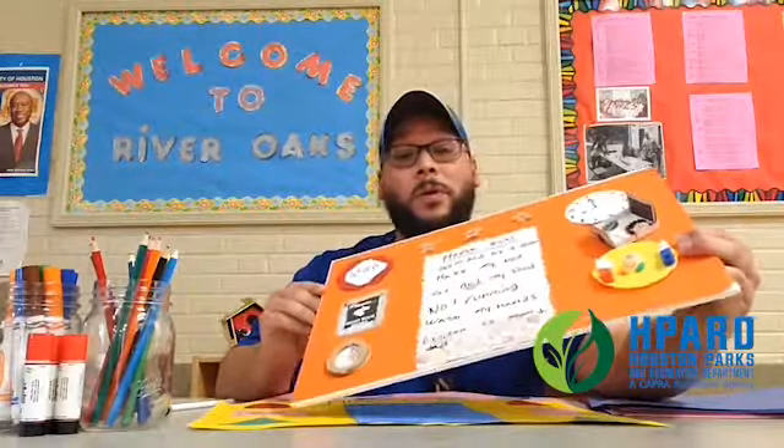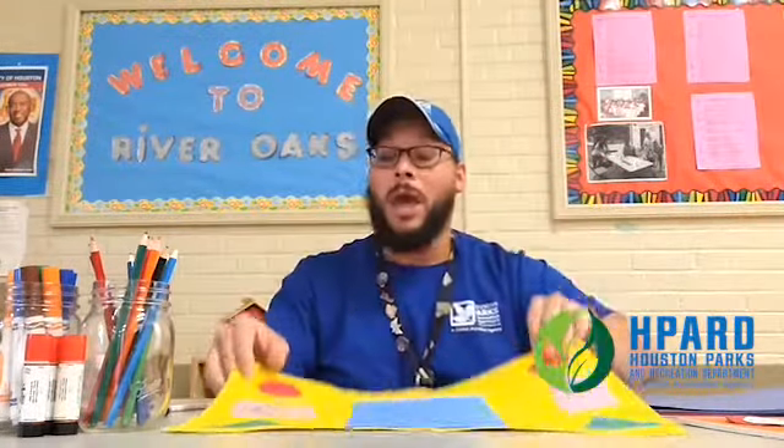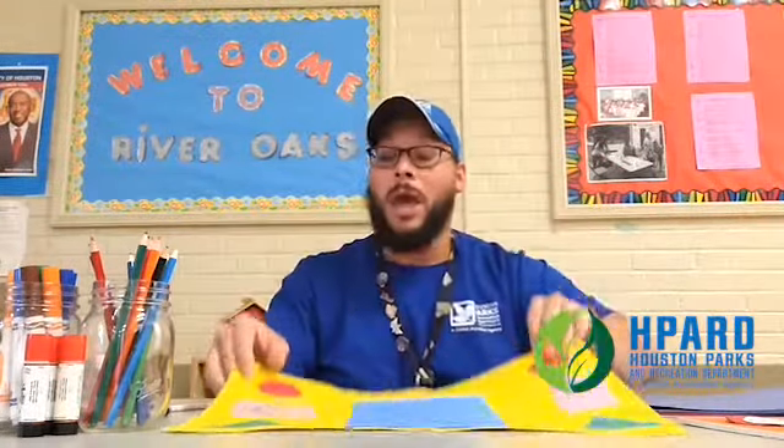I also had a little play set of food items, so I put them together to remind me that one of the rules is that I have to eat all my food. I also added a stop sign to remind myself of no running inside the house. You can be as creative as you want or as simple as you like.